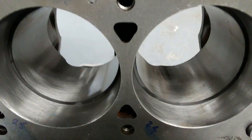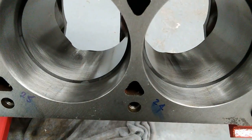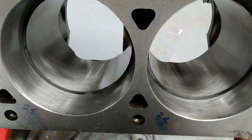The next ones to do are the oil rings. To my knowledge they shouldn't need filing at all, but we'll have a look and see.